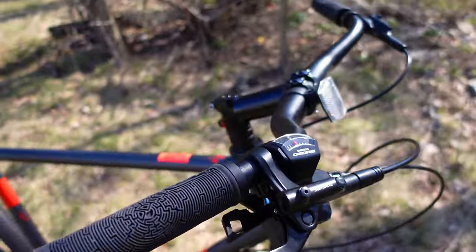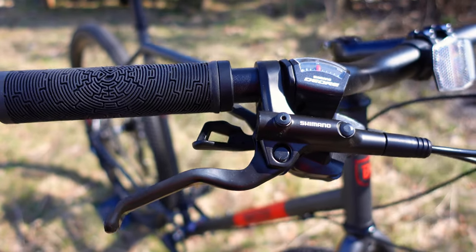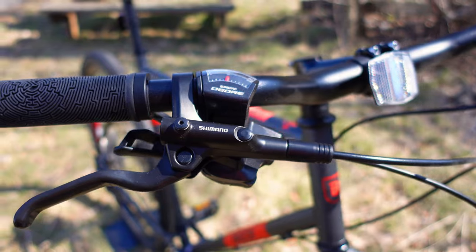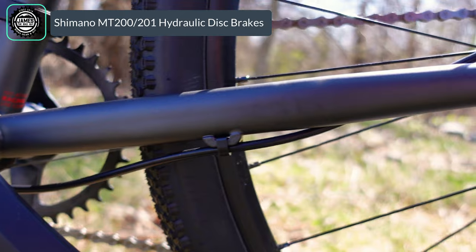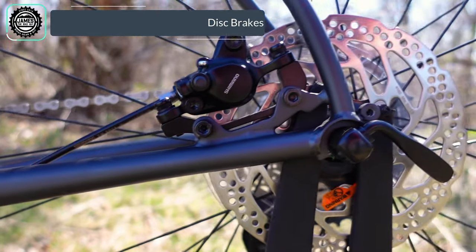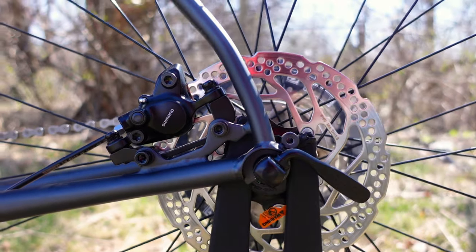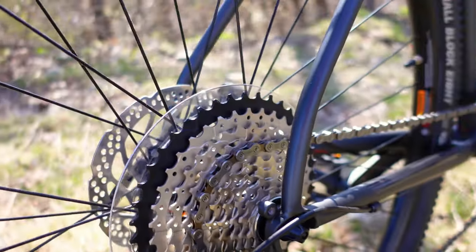Shifting the bike is going to be the Deore shifter matching up with that 10-speed drivetrain. You've got a set of Shimano hydraulic disc brakes — two piston calipers on the front and the rear operating down on some center lock 160 millimeter rotors. Out front and in back, you've got a quick release dropout setup.